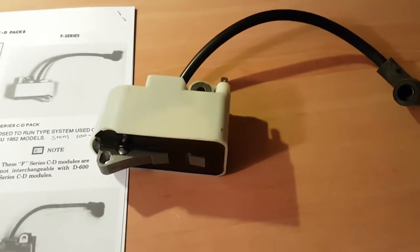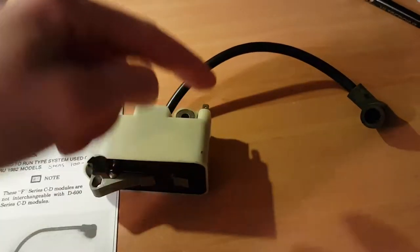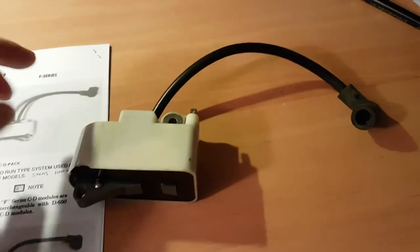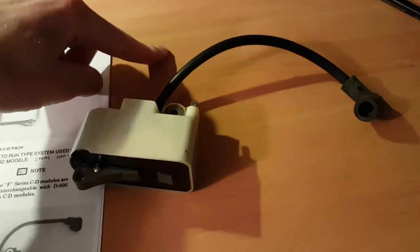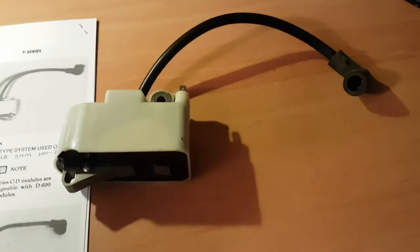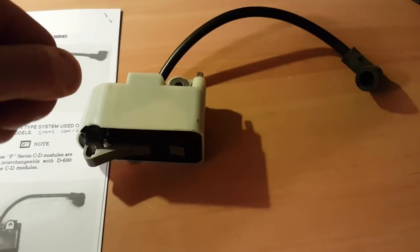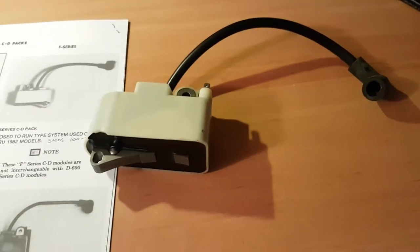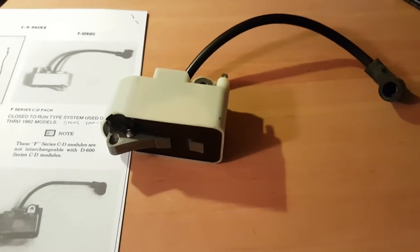The older style ones, which are the white ones like this, are ground to run. This means that when you have the switch in the on position, the contact is closed and the pin on the back of the coil is grounded to the case of the motor, which allows spark to be induced through the coil. The later models were ungrounded to run — so when you'd have the switch in the on position, it would disconnect this tab on the coil from the ground and allow a spark to be induced. This is something that can drive you absolutely crazy if you're troubleshooting these old machines.